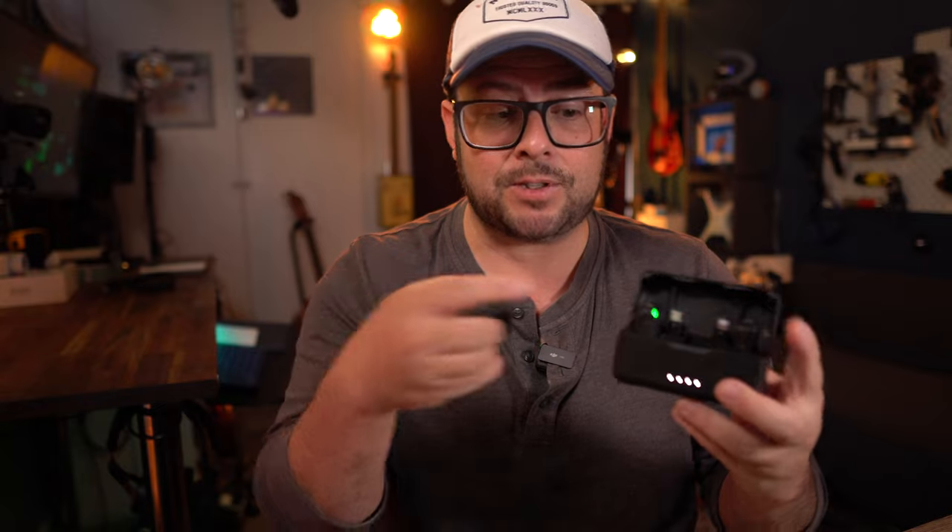A quick way to link your receiver to your microphone transmitters is just by putting them all in the same charging box — and that's it, now they're all linked together. Alternatively, you can link by swiping down and going to your settings, then going to link device.